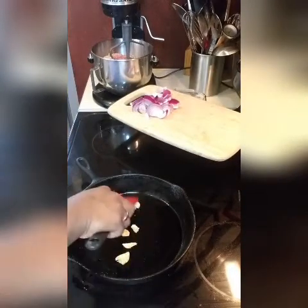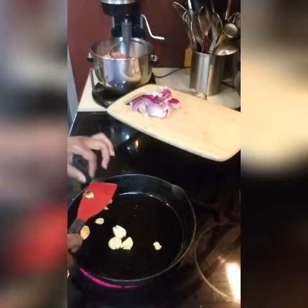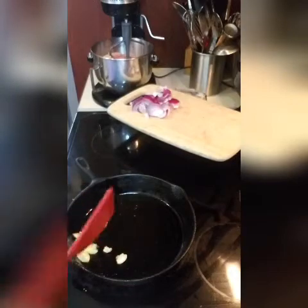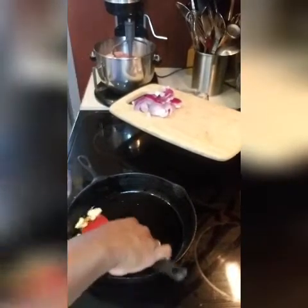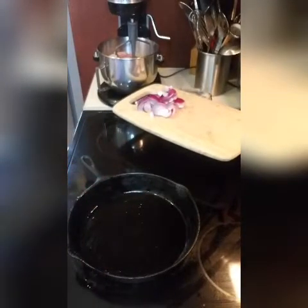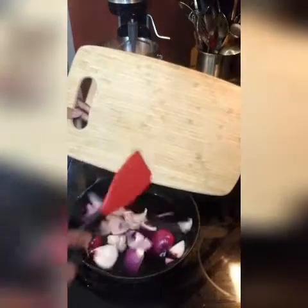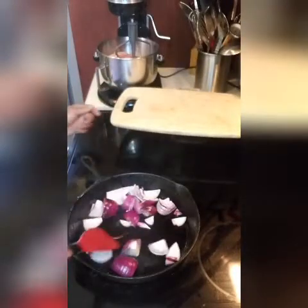Now my garlic has basically — it's almost roasted. See that? That's what I want. So I'm going to add it to my little cup. If you don't have one of these little Nutribullets, you can use something else. I'm going to go ahead and put my onion in here by this. But if you do not have a Nutribullet, you can definitely use something else.